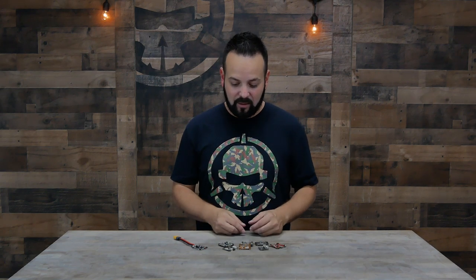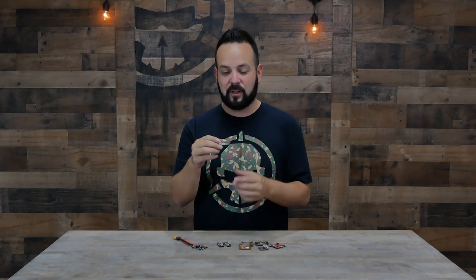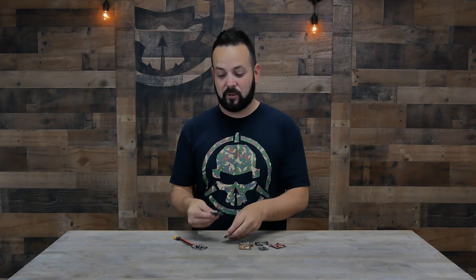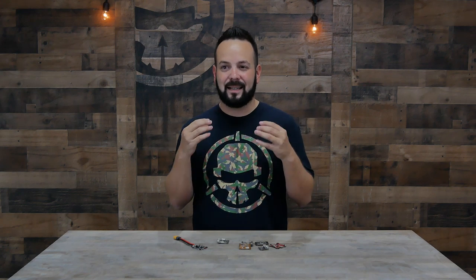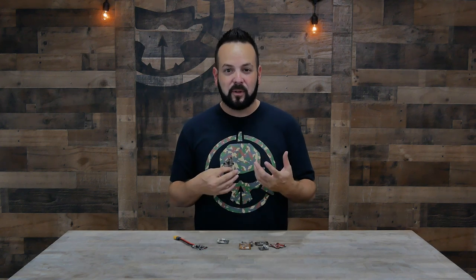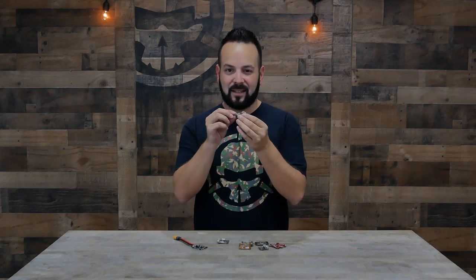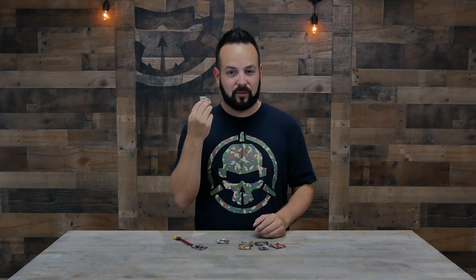Another feature some flight controllers have and some don't is soft mounting. Pretty much every flight controller is mounted the same way — holes on the corners slide over standoffs or screws. Some flight controllers make those holes a little larger than needed and put a rubber bushing in there so vibrations from motors and propellers aren't sent directly into the board. This dampening between the motor and the gyro is really important because micro vibrations can add noise to the gyro and affect performance.